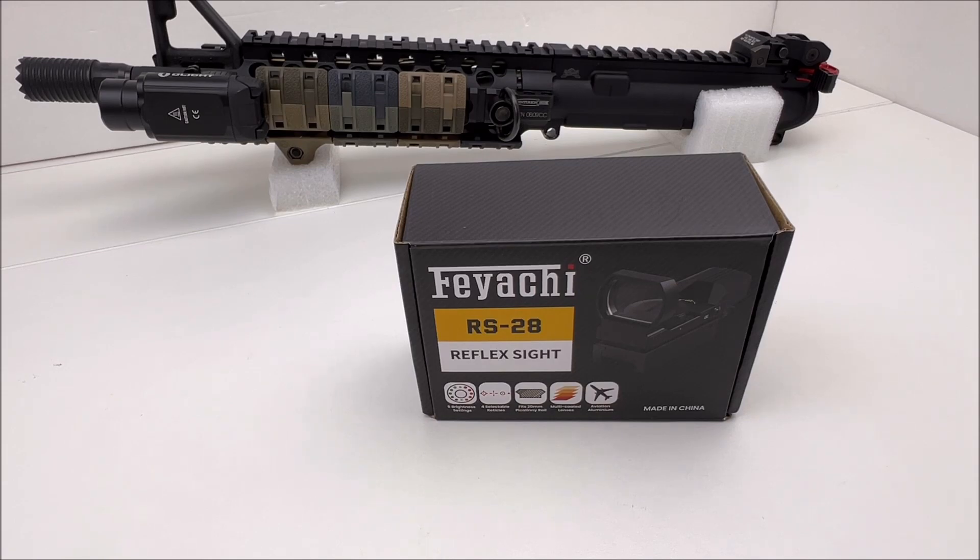I'll put the link for this in the description, and I'll put a link to Faiachi's direct website so you can check out this sight as well as some of their other products if you're interested.